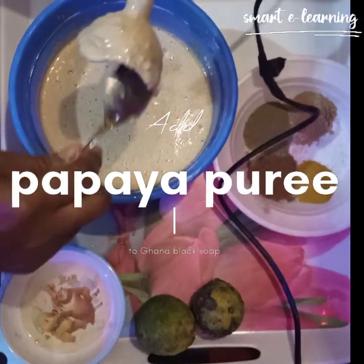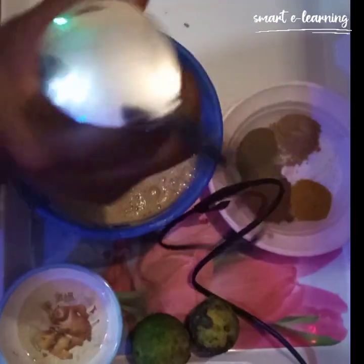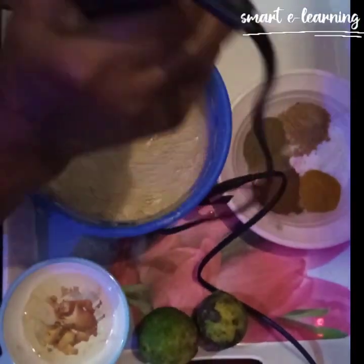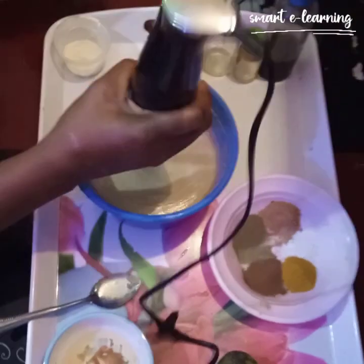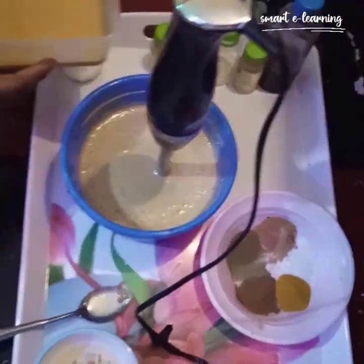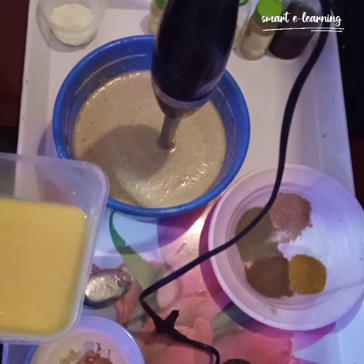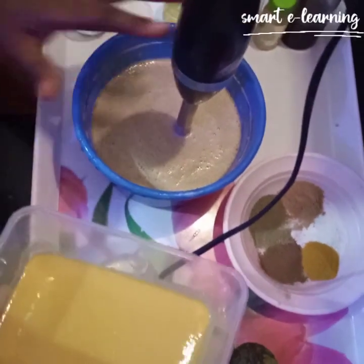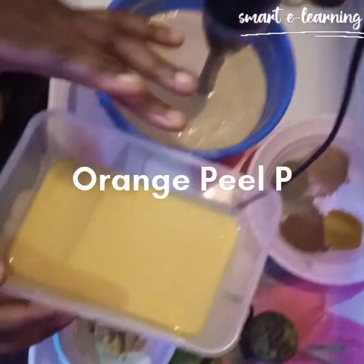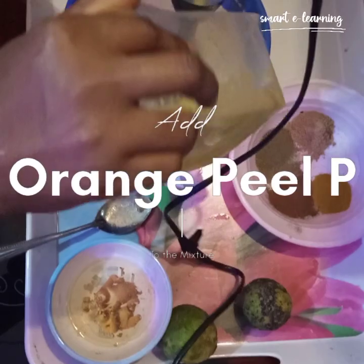Let me take my blender stick and blend this in. My next ingredient, after pouring my papaya — the mixture of my papaya seed, papaya peel, and the fruit together — the next ingredient is my orange peel puree. This is the orange peel puree, and I'm pouring it inside the soap.